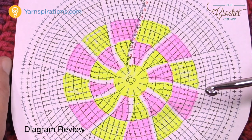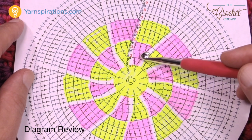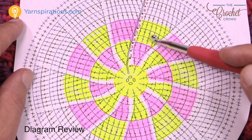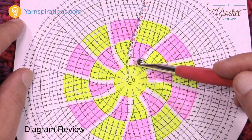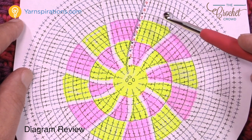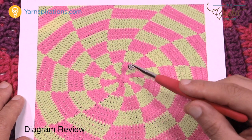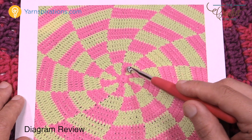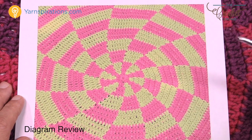You have the option to do just the pinwheel as per the written instructions, or continue without using any extra yarn by keeping the pinwheel going all the way out to round 28. Stop at round 28 if you want a solid pinwheel; if you want something really cool, continue and you'll have nine sets. Three rounds of one color group is considered one set, so you keep going out until you hit set number nine — and then stop and meet me on week two.